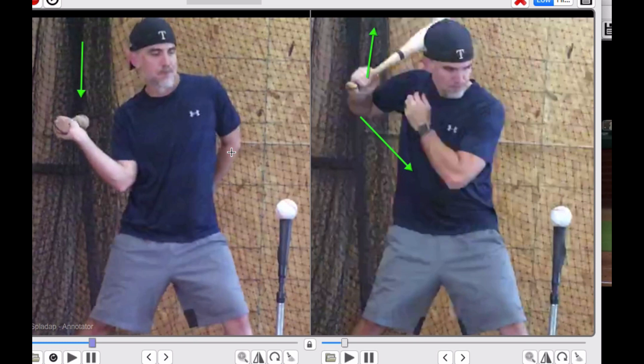Anytime you see players collapsing on their backside or doing this same pattern, it's because a player doesn't understand what the role of the top hand arm is. The real problem comes in as they grow in the game, and this is a natural movement. Kids don't naturally push the bat — that's garbage. Kids don't naturally swing down on the ball. This is what kids do when they swing the bat as they're learning the game.